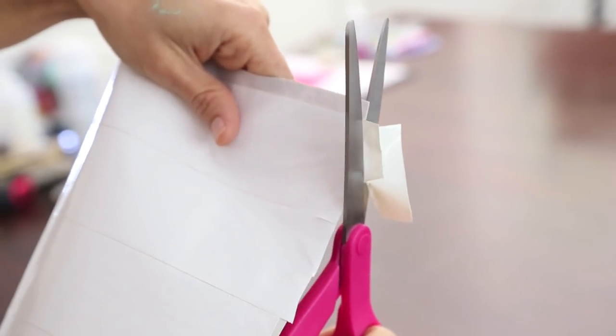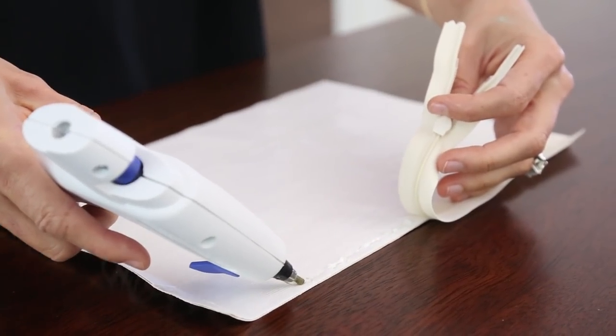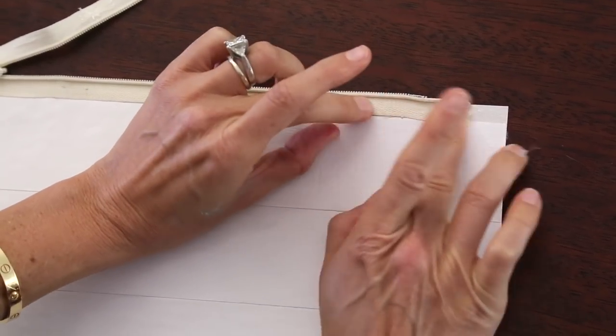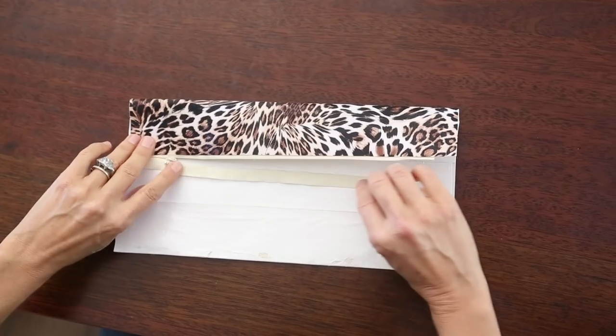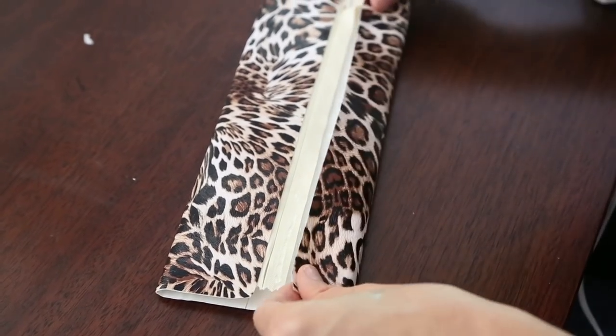Then you're gonna trim the edges — this is what it should look like. Now we're ready to attach the zipper. You're gonna need your hot glue gun and you're just gonna want to glue along the outer edge. Once that's glued on, you're gonna fold the top portion down halfway and glue the rest of the zipper on. The hot glue dries really fast so you might want to apply it in two-inch sections.